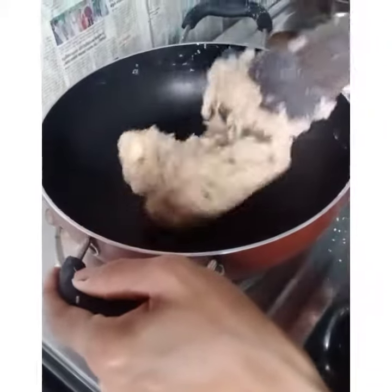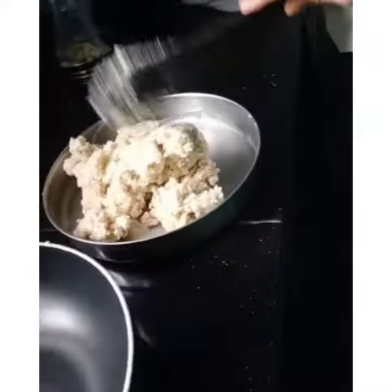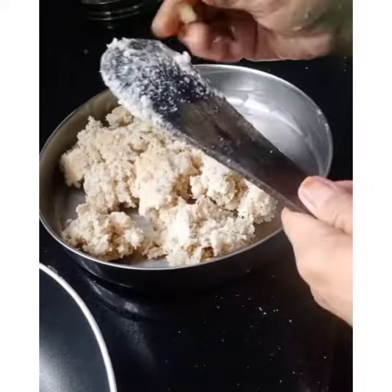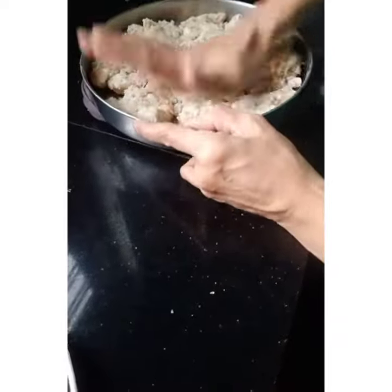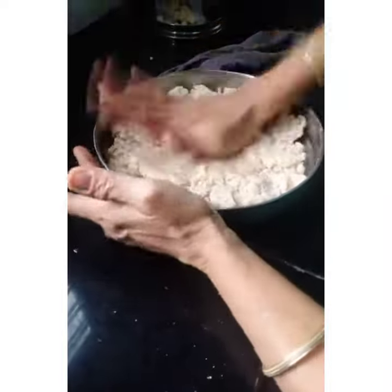I will mix it a little. I will use my own method to set it.